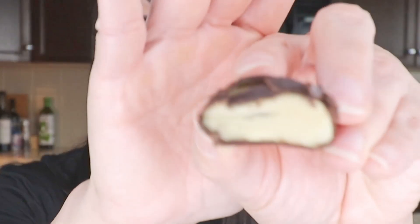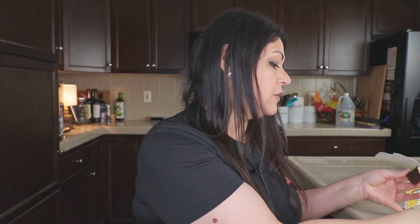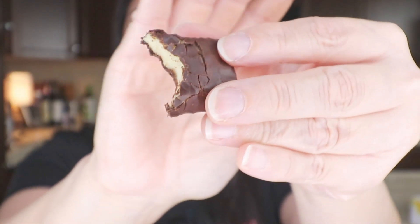Okay, so here it is — banana cream pie. First bite — I have a feeling this is going to make a mess, so I'm going to bring my little cutting board over here.